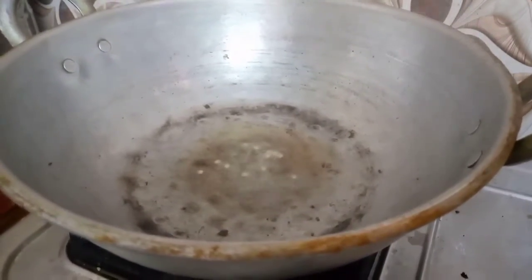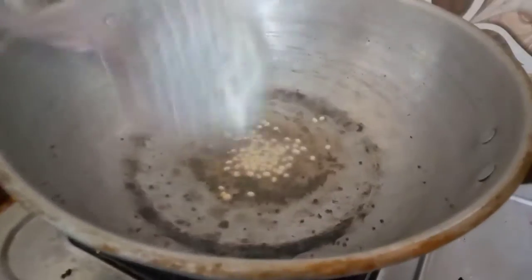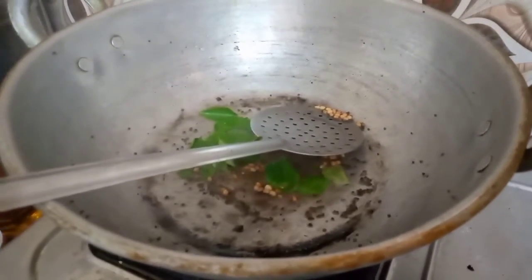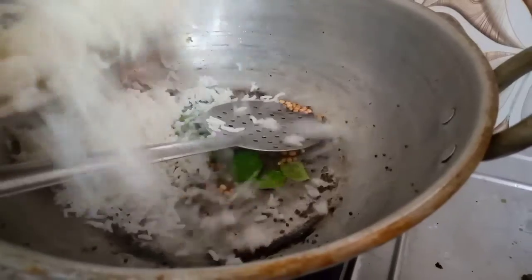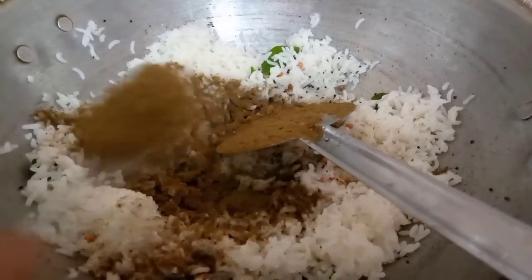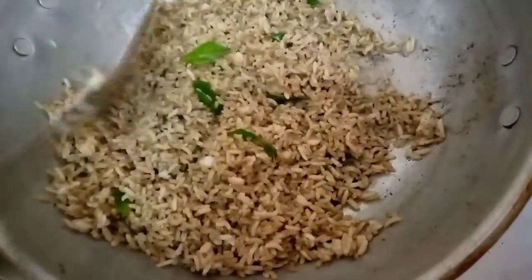The petal is very dry, so the petal is very dry. The petal is very dry and it is very dry.